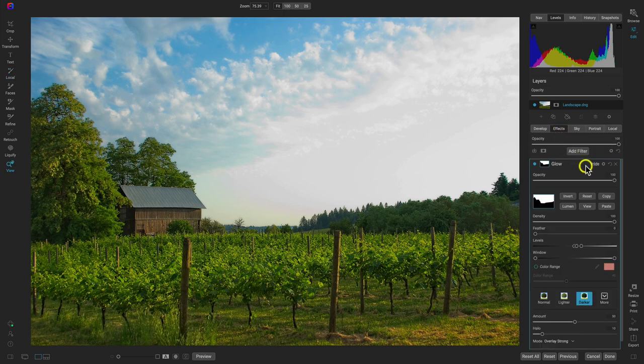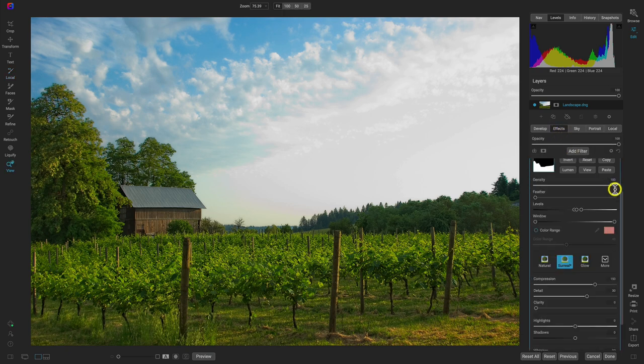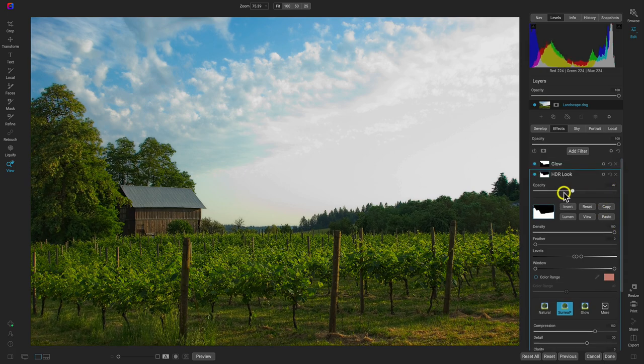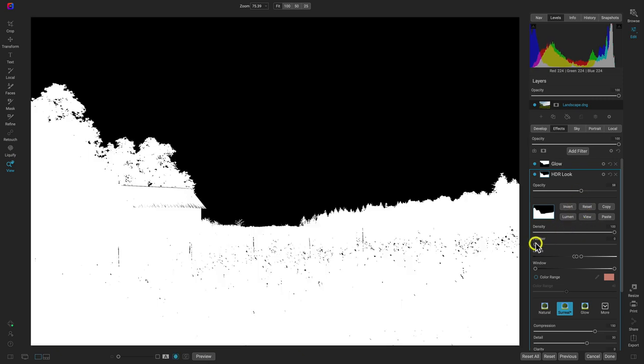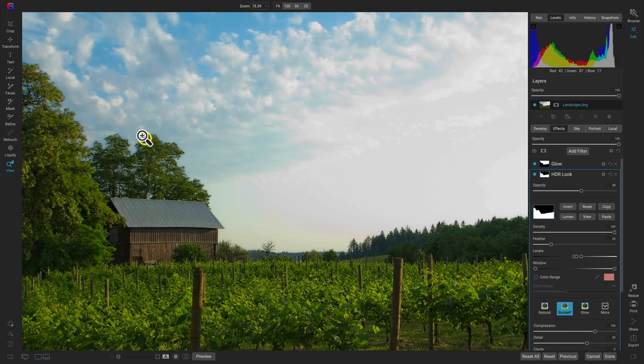Let's go into the effects tab and modify the HDR look to taste — just pull the opacity back. I'm also going to feather the mask a bit to soften these areas up in these trees.